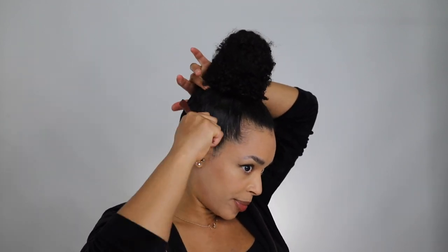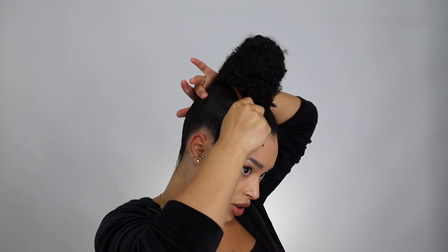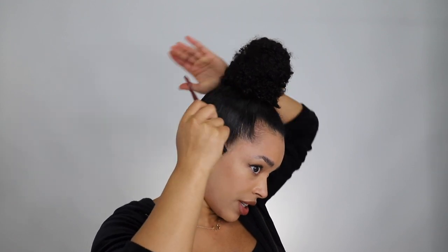So now I'm just going to do some finishing touches, and I'm going to need my edge brush for that. So now I'm just going to take this edge brush — there's like a little bump that I just need smoothed out, and this is great to really push it into your bun. It has this little comb side, so I'm just pushing that all down to make sure everything is very smooth.